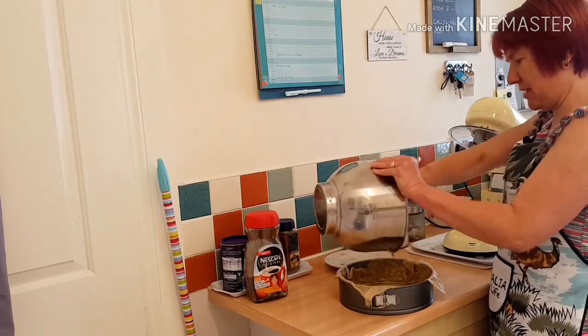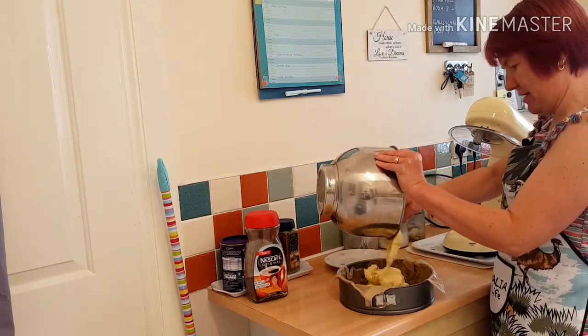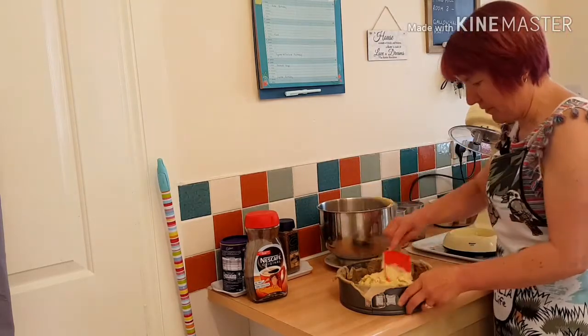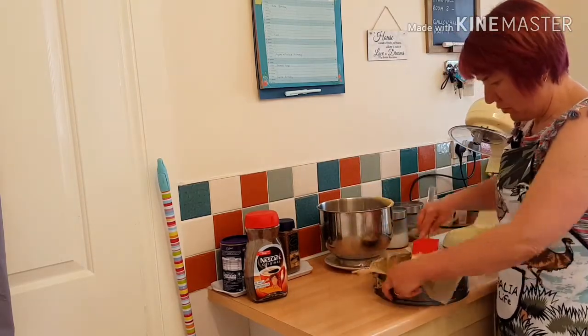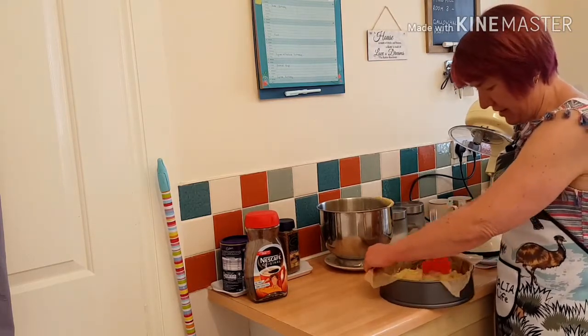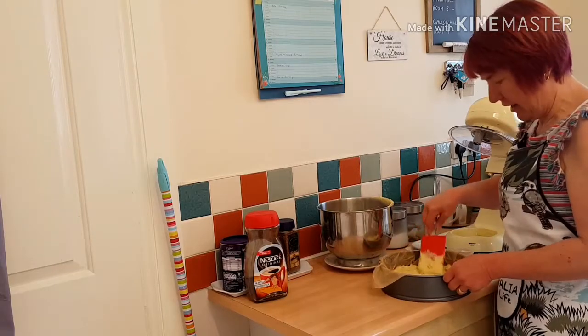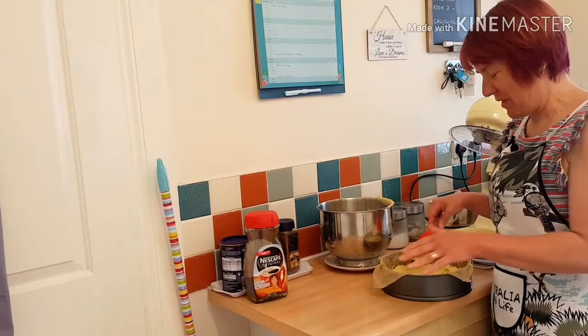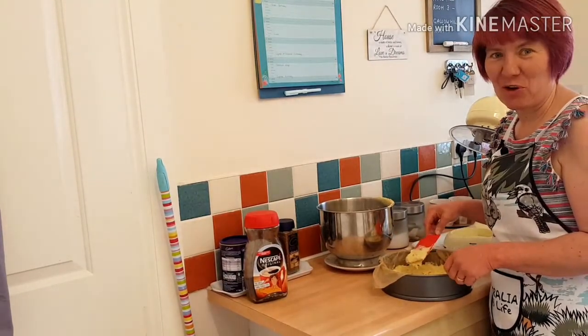Put my cake mix in, smooth it off and then I'm going to bake this in the oven. And then I'm going to top it with some butter and syrup and flaked almonds.